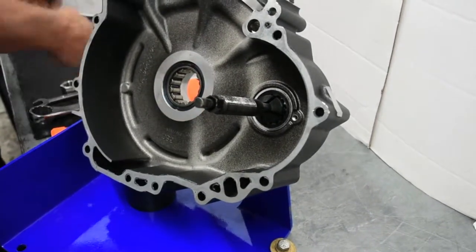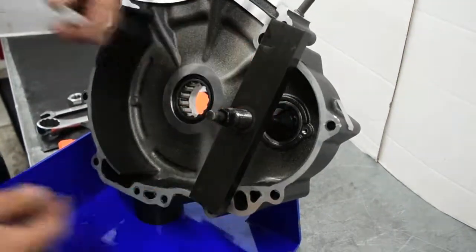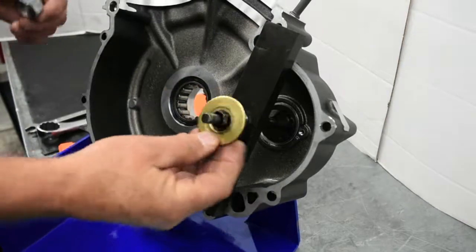Install the polar bar over the polar and guide the threaded portion through the hole. Ensure that the polar bar is fully supported by the edges of the case.